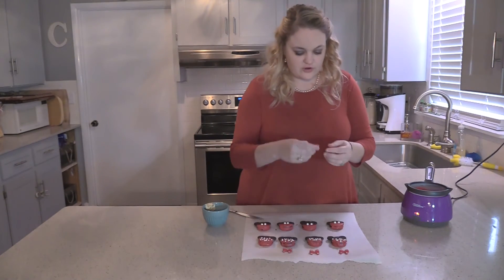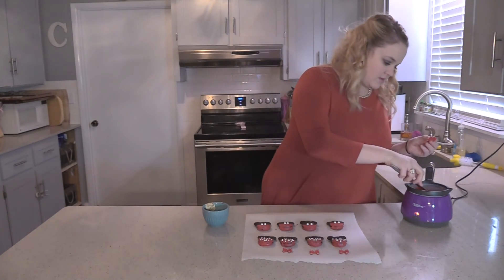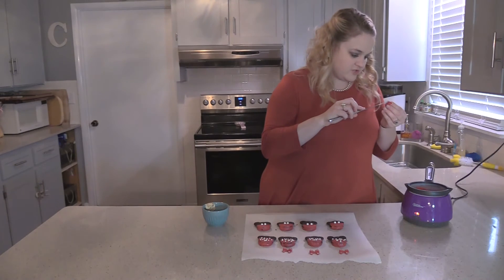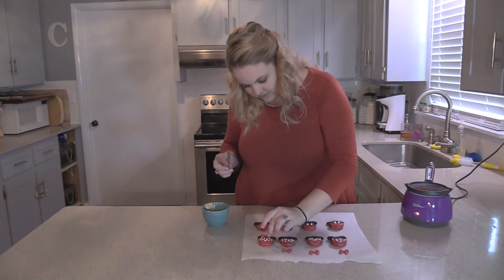Now that all our ears are on, we're going to take our little bows for the Minnie's. Just take a little bit of chocolate and dab it on your bow, then stick it between the ears on the big part of the cookie.